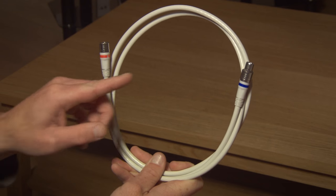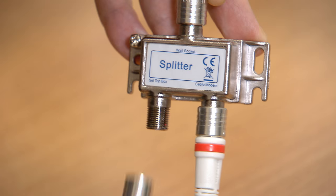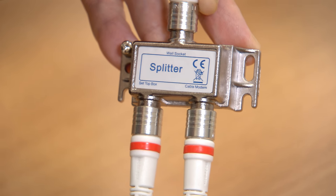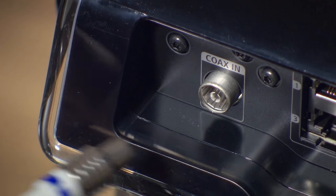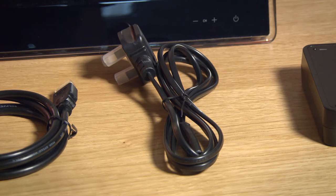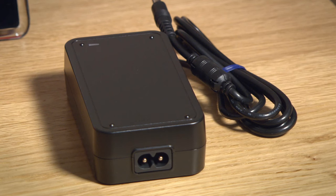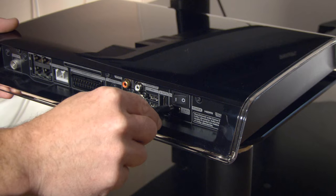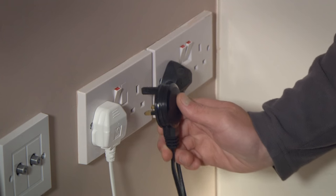Now take the coax cable with the red and blue ends and push the red end of it into the splitter where it says set top box and the blue end into the socket on the back of the TV box. Then grab the black power cable and connect it to the power adapter in your TV box.